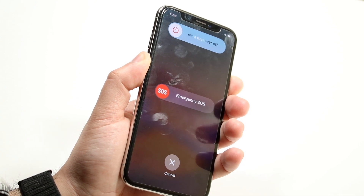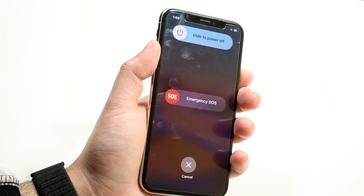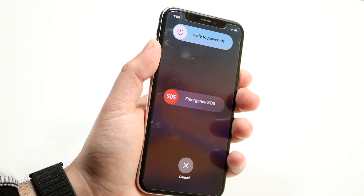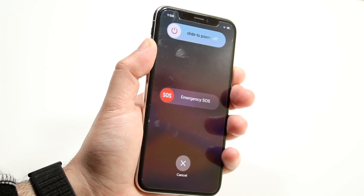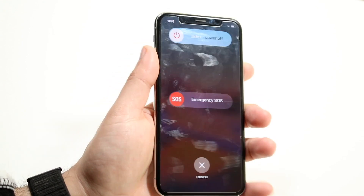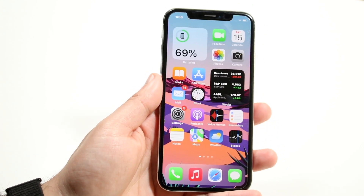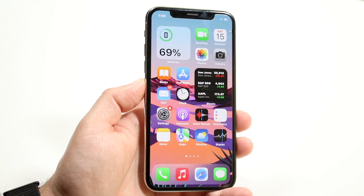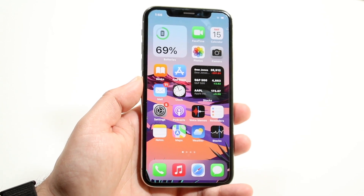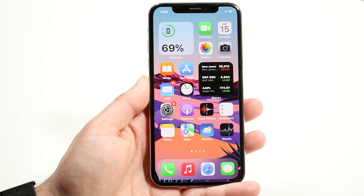Your iPhone will eventually restart by itself. Sometimes you can hold the volume up button and the power button as well — that may work too. Just keep holding these buttons until your phone reboots itself and see if that ends up fixing the problem. It's not a guarantee, but it's something I've done and would recommend.